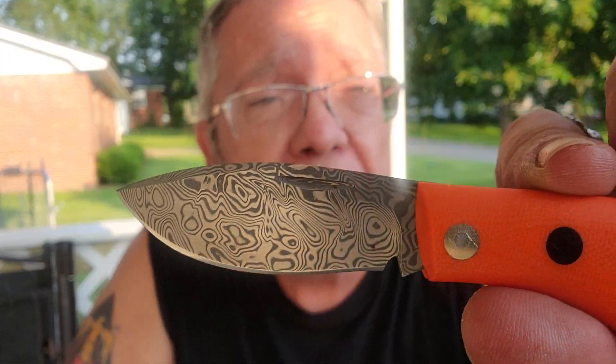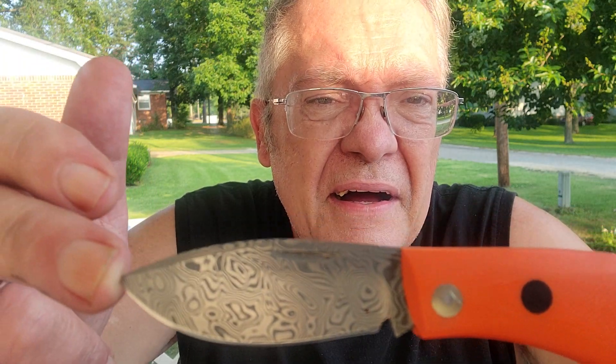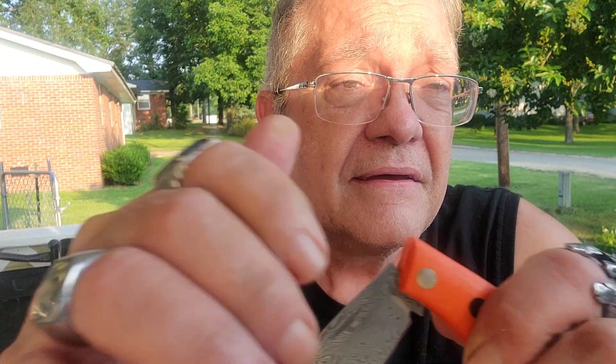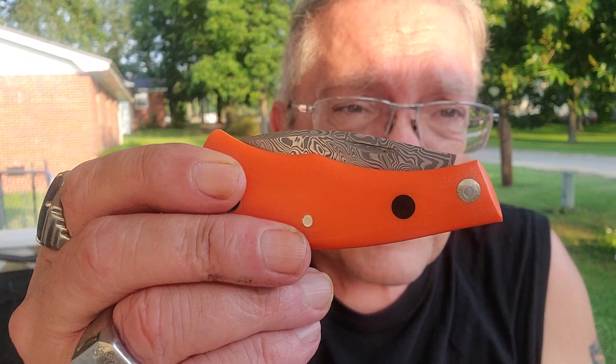The Nessie gives you a big belly of the blade, makes it a great chopper. Nice, light EDC. 2.1 ounces and ready to roll.